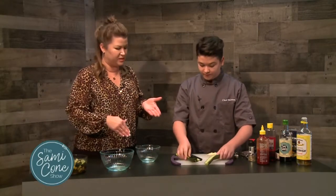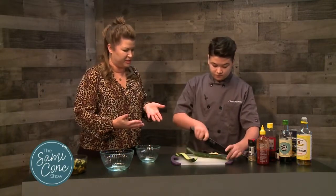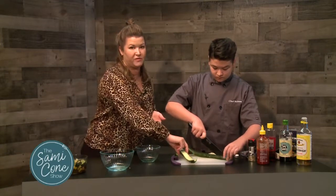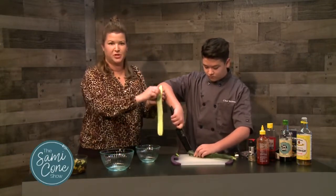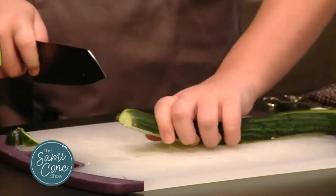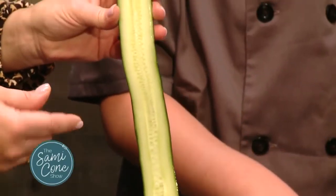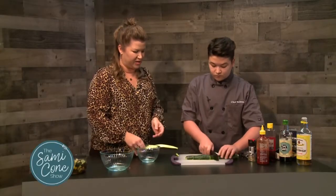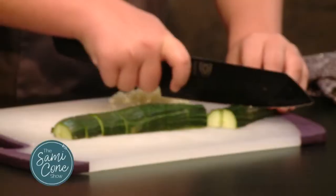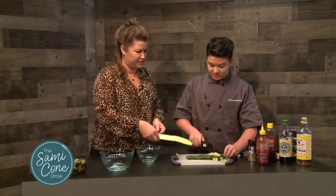You cut it lengthwise — that's important. We usually suggest an English cucumber because they're seedless. But if you don't have a seedless cucumber, you can stop at this point and take a spoon to scoop out the center to remove the seeds. If not, you can just go ahead and cut it the way Britton is cutting it right now — into fourths, and then cut those into bite-size pieces.